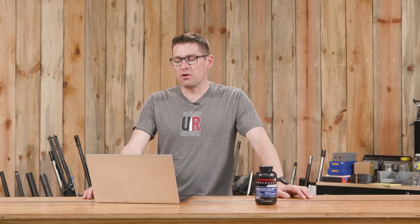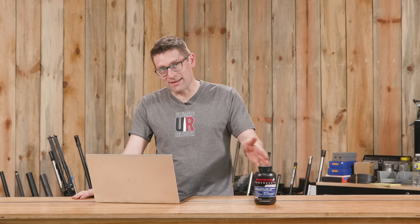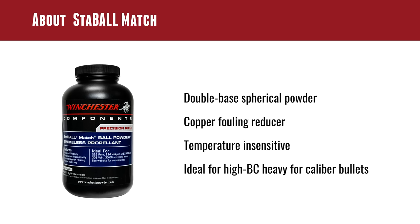That's for later — make sure you're subscribed. This is a double-base powder with the copper fouling eraser additive, so it's going to help prevent copper fouling in your barrel. It's temperature insensitive, which is another really important attribute — that's the whole Staball promise: the meterability of a spherical powder combined with the temperature insensitivity you don't typically find with spherical powders. It's also ideal for high BC, heavy-for-caliber bullets, which is obviously the direction things are trending.